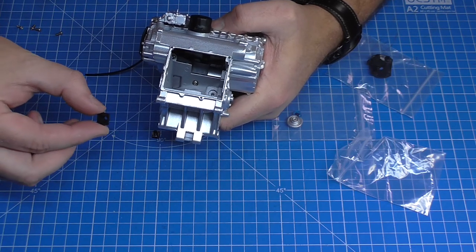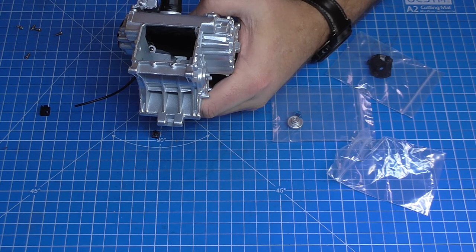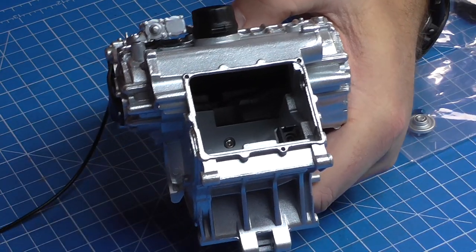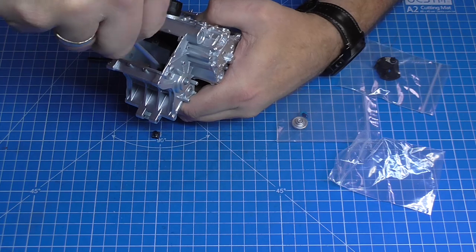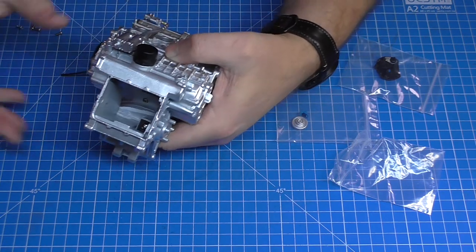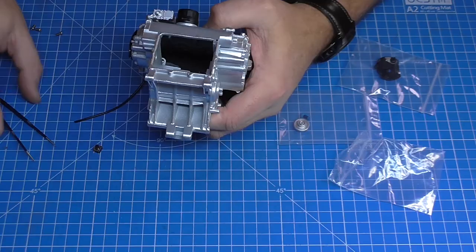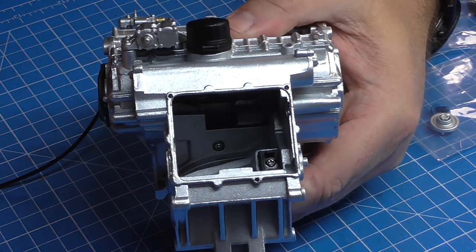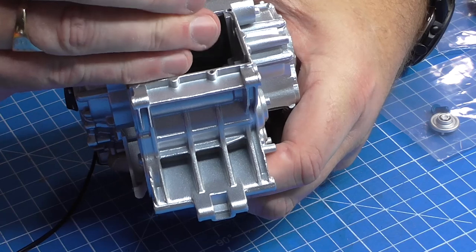I'm going to use my tweezers to drop the housing in so I don't lose it into the cylinder. It sits in like that and gets held with a B screw. I just realized in this whole pack I haven't used my PH zero screwdriver — it's all been PH one this time, which never happens. Housing is now in there. I'll take the micro switch and put it in with my tweezers — the little metal forks on each side go either side of the case — drop it in and push it down.